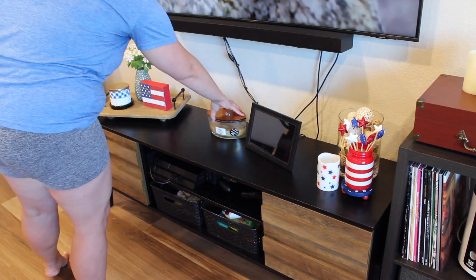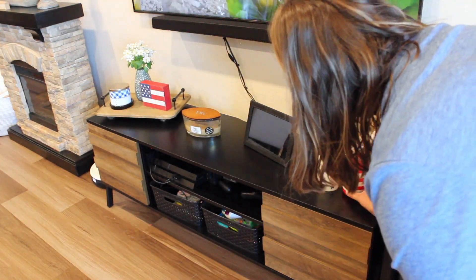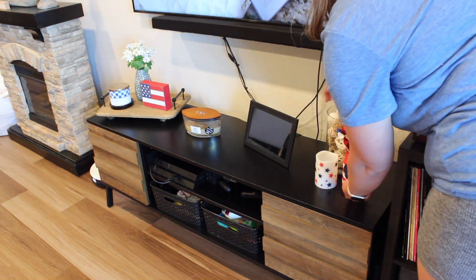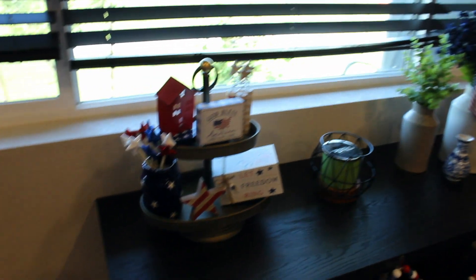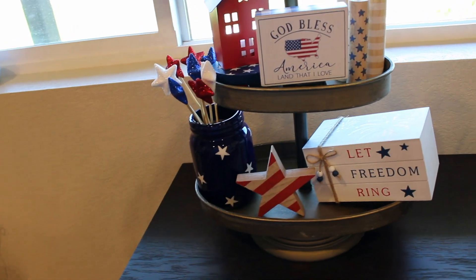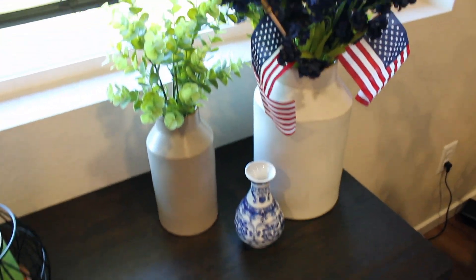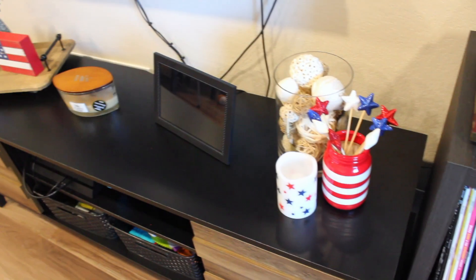I wanted to keep the entertainment stand pretty simple because we watch the TV and I didn't want anything too distracting, so I just created two little vignettes here on each side, and then we have a candle and our digital picture frame. Here is how the table under our big window in the living room turned out, as well as the entertainment stand. I just love the way it all comes together — I feel very festive for 4th of July. And then we're going to go into my son Odin's room and decorate his tiered tray.